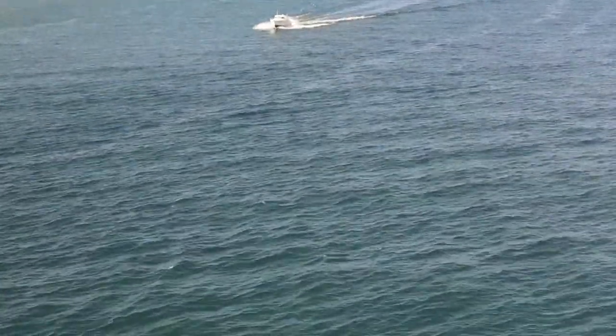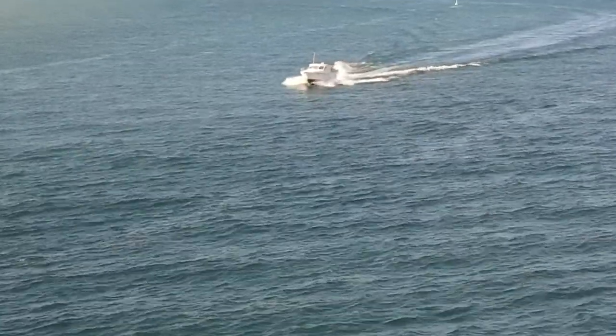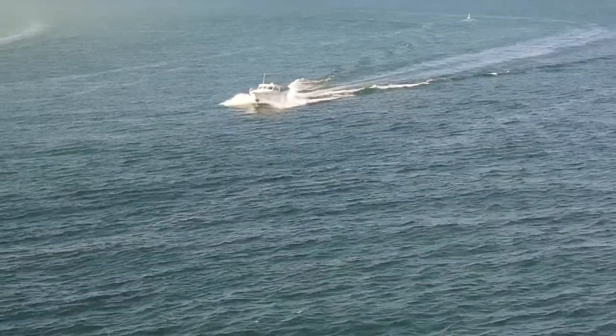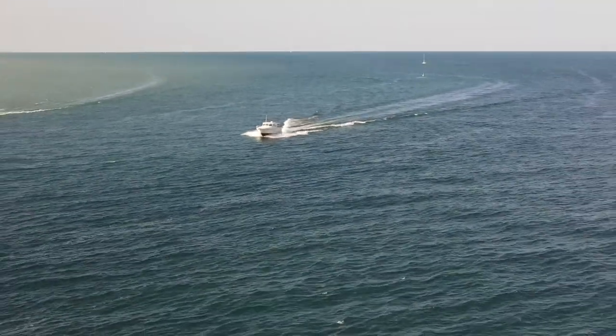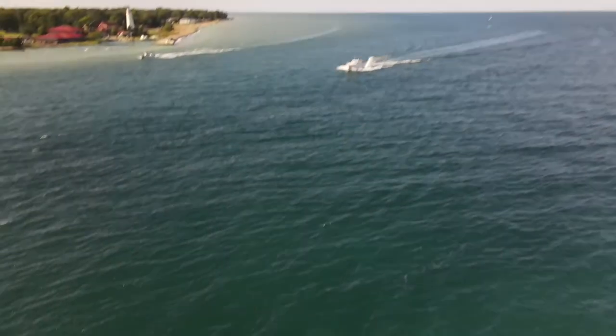Here's a zoom on the new Mavic Air 2. Check that out — not too bad. It is digital, remember, so it's not the greatest picture when you're zoomed in. But you can get in quite a ways — four times digital zoom. That's pretty decent.